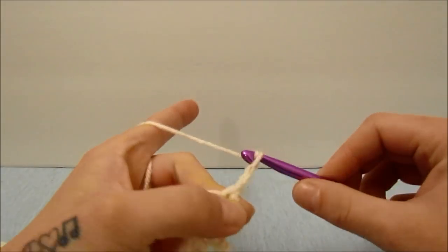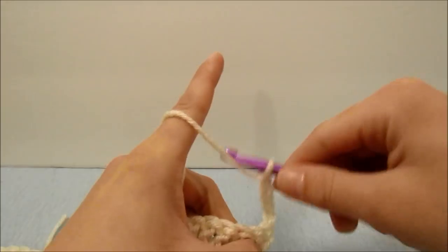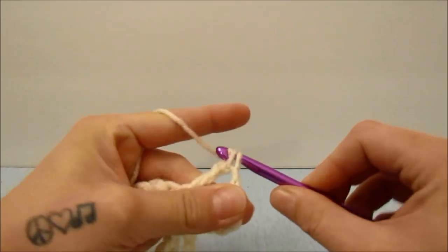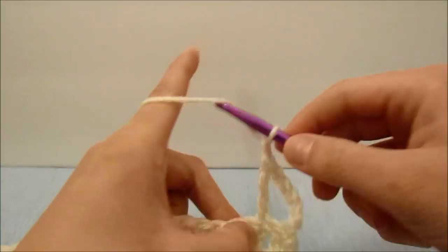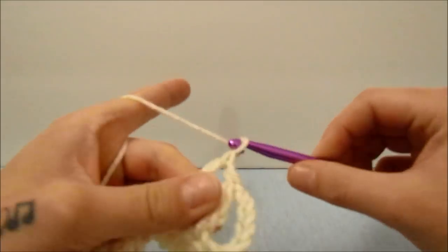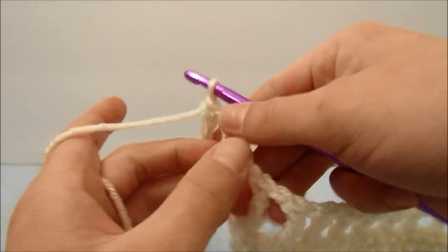Skip the next stitch and triple crochet into the next — that is our pattern for this row. Chain one, skip a stitch, and triple crochet into the next stitch. Repeat that all the way down. When you get to the end of that row, your last triple crochet will go into the third chain from the beginning three of the last round, then turn your work.